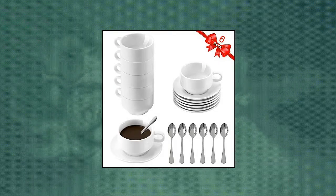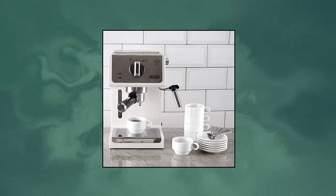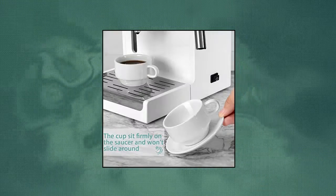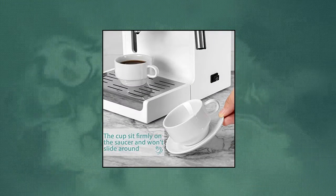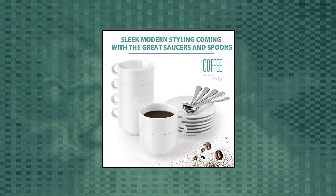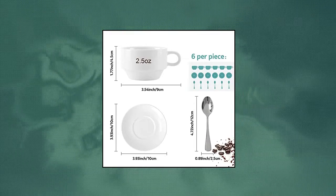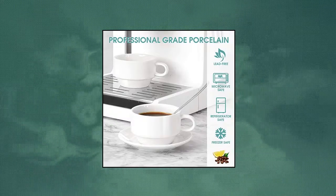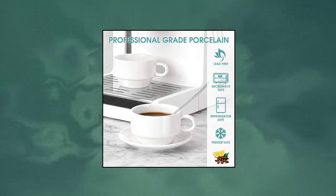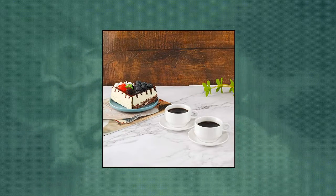DQ porcelain espresso cups with saucers and spoons set — lovely capacity for espresso lovers. 6-piece 2.5-ounce white espresso cups, 6-piece saucers and 6-piece spoons. Each small espresso shot cup holds 3.5 ounces (100 milliliters), working great with all sizes of espresso machine. The smooth, cute handle is easy and comfortable to grip. The delicate espresso cups come with saucers which can prevent spills and hold spoons.